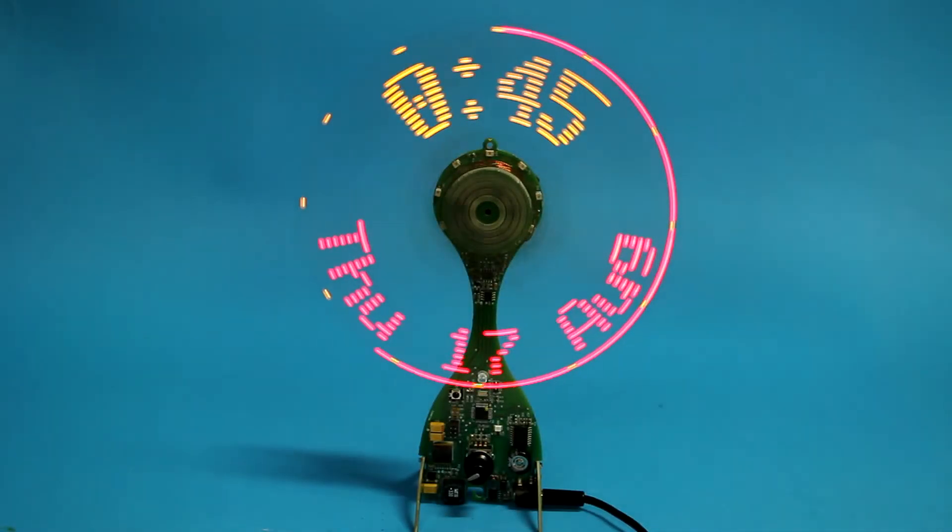Hi, this is Roger from Kanker Labs and today I'm going to show you my just finished propeller clock.